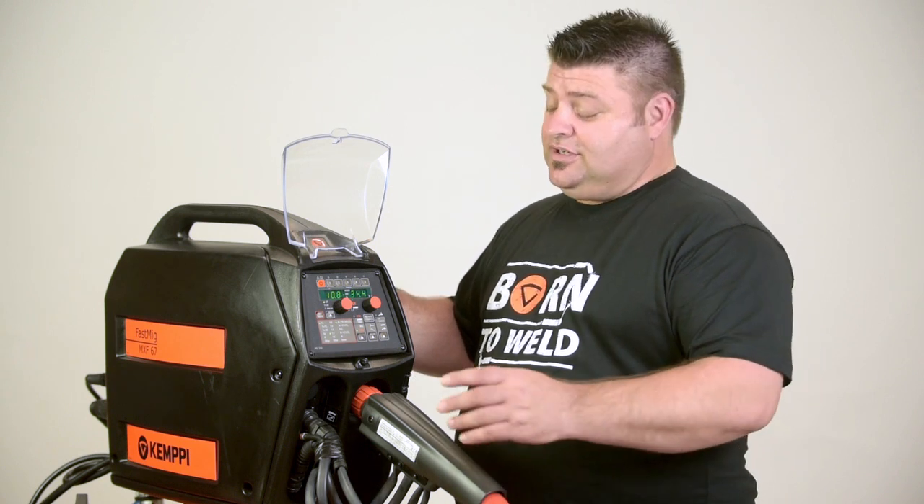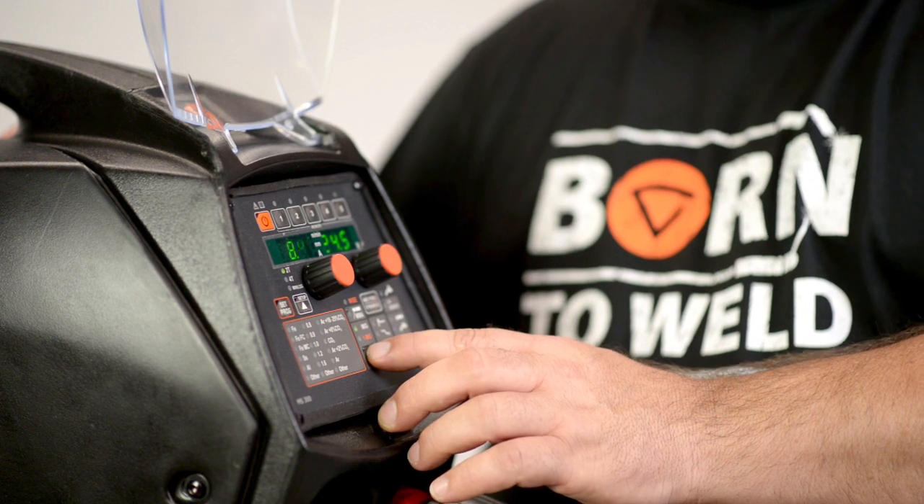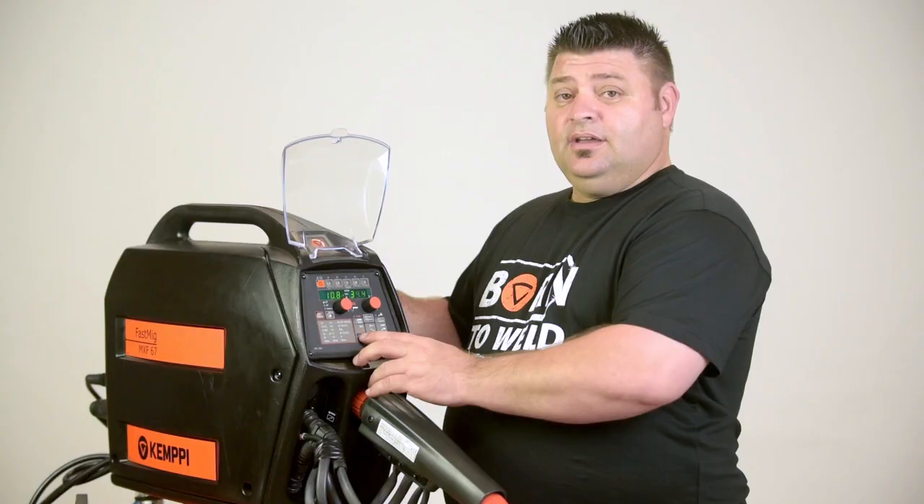So now let's demonstrate just how simple it is to set up one channel on the power source and start welding. We're going to set up for welding 1.2 solid wire with an argon CO2 composition. First, select the 1MIG, which is the Synergic button.